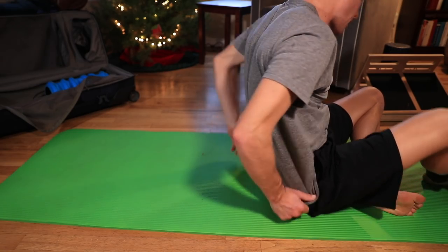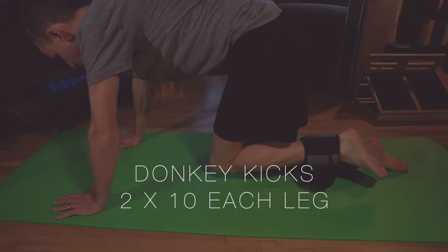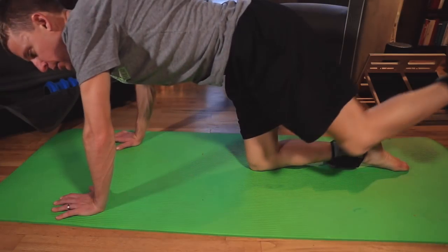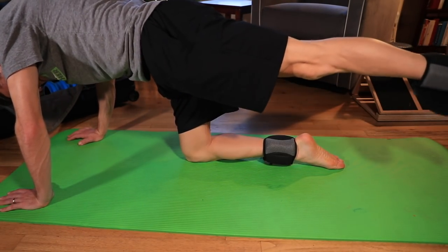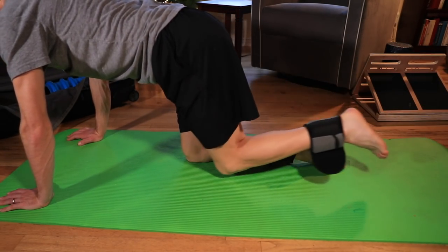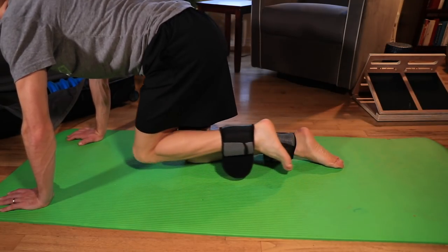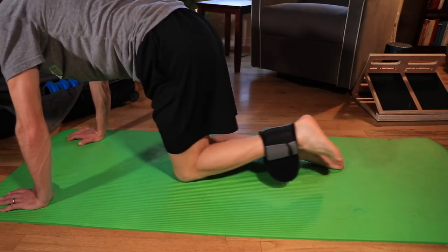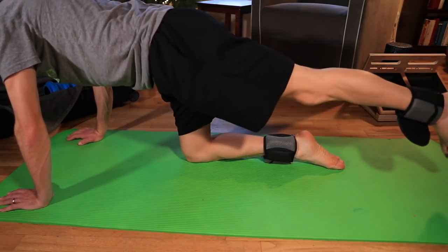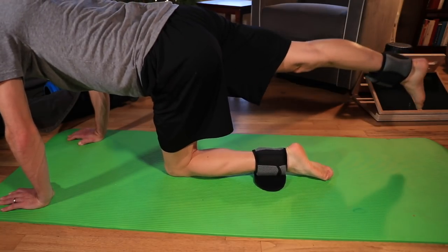Next: donkey kicks. On hands and knees, kick one leg straight back — you don't need to raise it way up in the air, just straight out. Two sets of 10, both sides — 40 total. Keep the ankle weights on for a little more resistance.